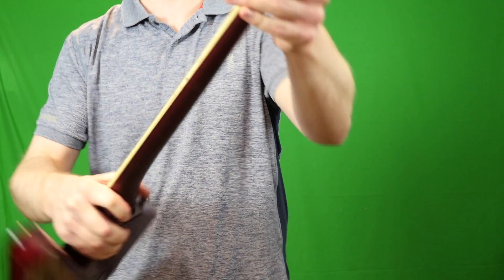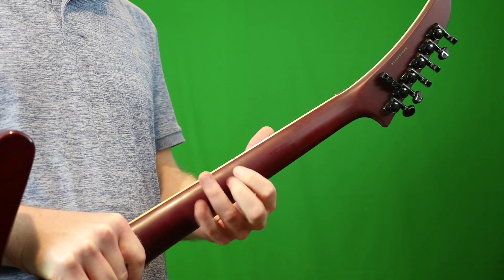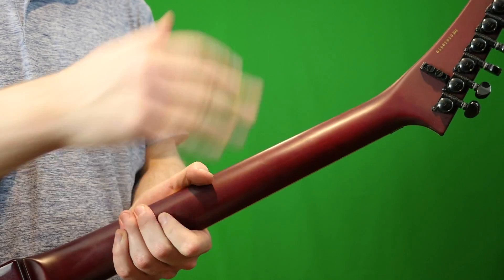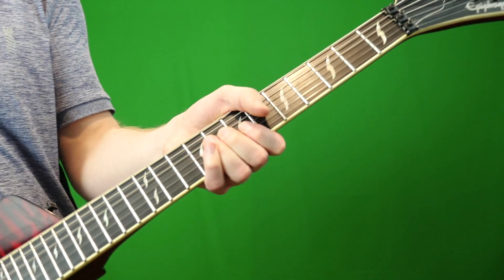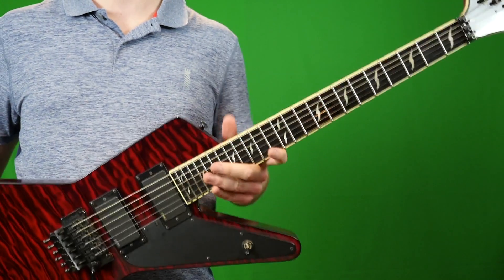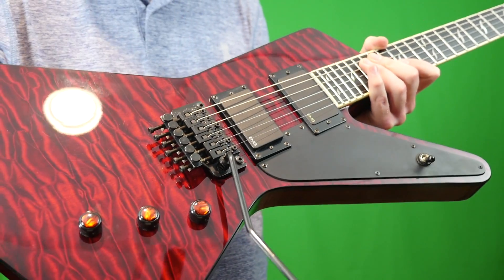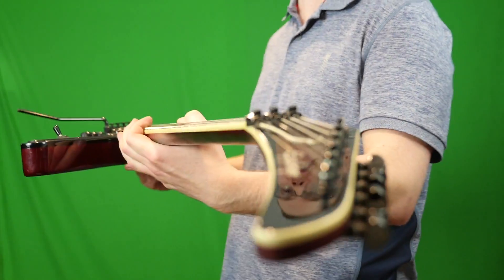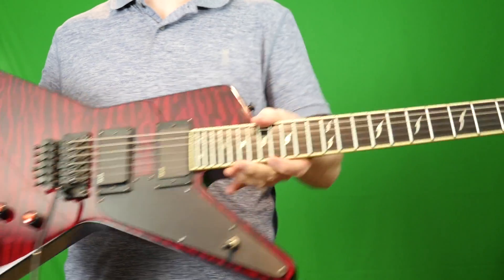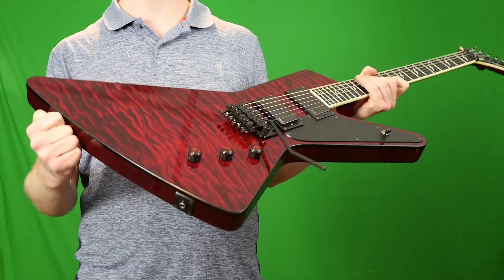These have a satin neck from the factory, which I previously said would be less sticky when sweating. But now that I've actually had one, I hate this satin neck — it's actually sticky for some reason. I'm not sure if that's because Marco used this extensively, but something about it made it even stickier and not very comfortable to play. The Floyd Rose was a little stiff, but that's adjustable. This thing needs a setup — there's some relief in the neck and I don't have the proper tool to adjust it, so I can't fully fault the guitar for playability issues. But even if everything was easy to play, the weight just ruins this one.